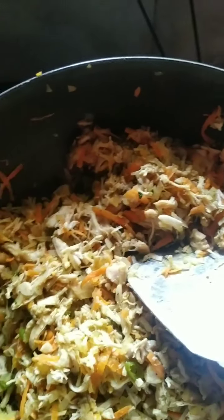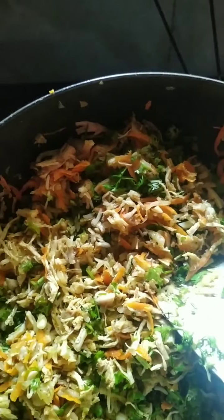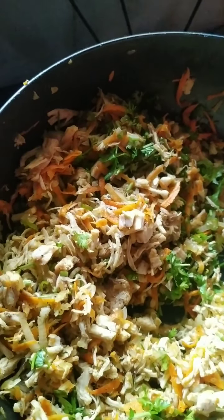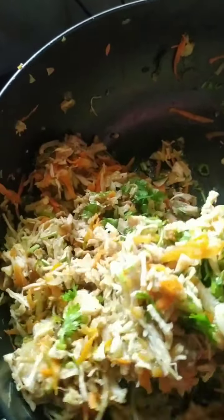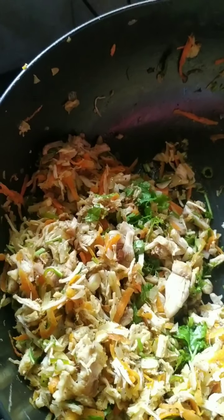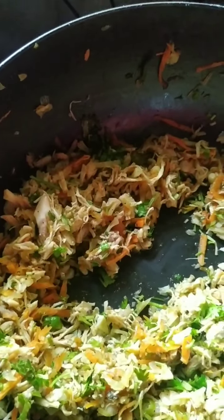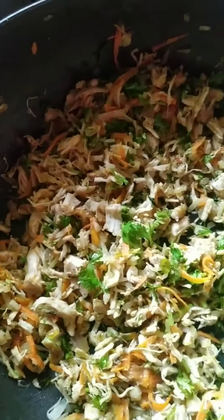Chicken and everything is cooked. As I said, this amount is for two dishes, so I am going to separate it. I am going to add coriander leaves to this and divide it — I am going to remove a little bit for one dish. For this particular dish I am making pasta, so this amount is enough.